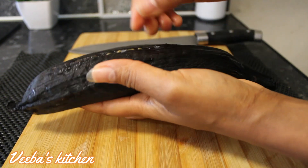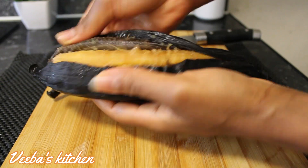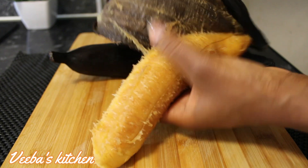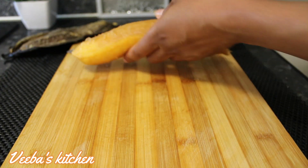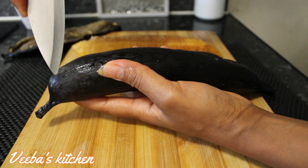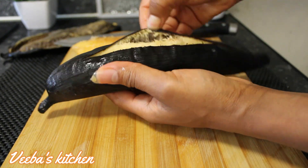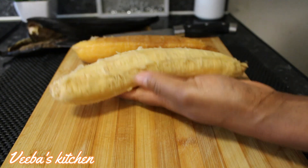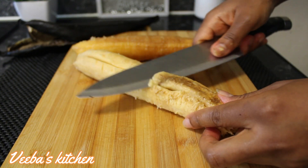I've washed the plantains nicely so I'll go ahead and peel off their skins just like this. As you can see this plantain is really overripe. When making the akara or spiced ripe plantain fritters, to get a particular texture you're looking for there is a way to go about it, so please go nowhere.